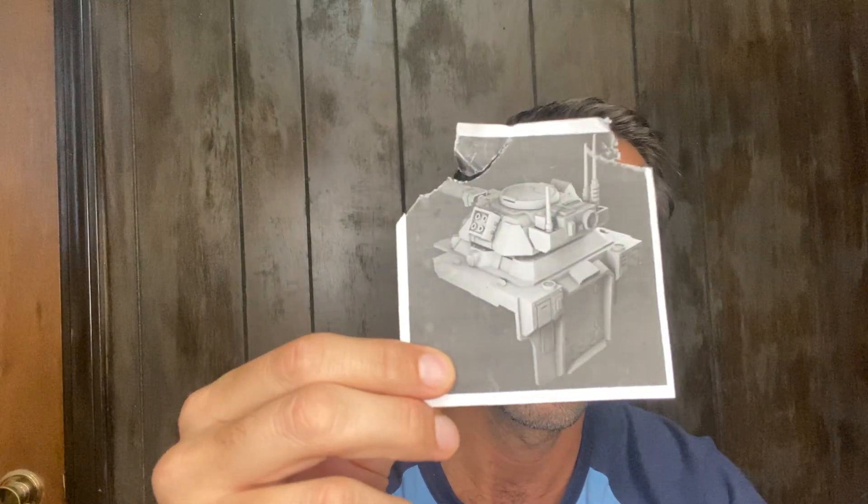The only downside is the instructions are minimal — basically just a small sheet. But you can figure it out. If your Impulsor is already built, the main thing to remember is you need to take off the existing turret piece — the grenade launcher or whatever — and the kit includes a larger turret piece that goes over the entire back hull opening, plus a door.